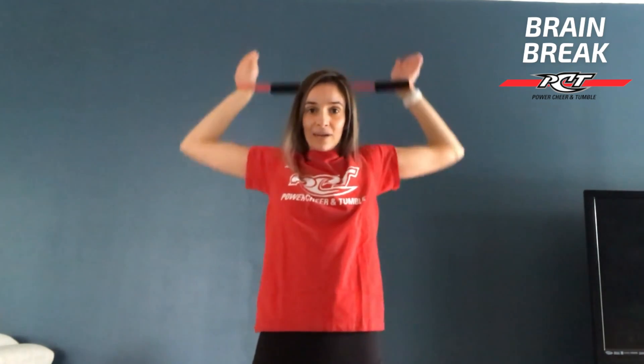For our next one, we're going to go all the way up to the top and then we're going to pull our elbows down, back up, and relax. We're going to repeat five times.